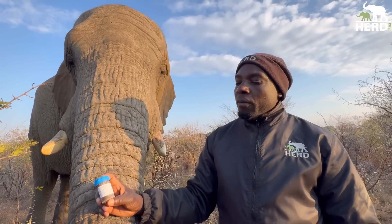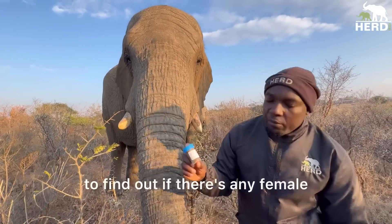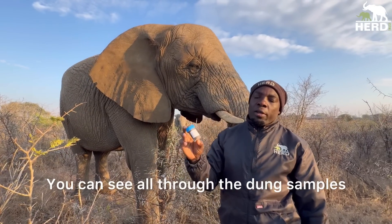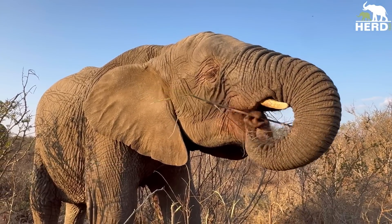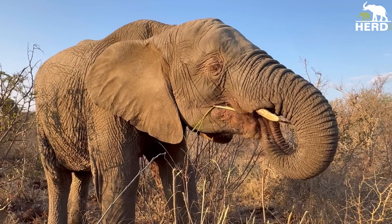We take samples for all females and males to find out if any female is going into estrus or if a male is going into musth — you can see all of that through the dung samples. We collect the samples and contain them in a fridge. Then on a scheduled day, they're collected to be processed for each individual elephant.